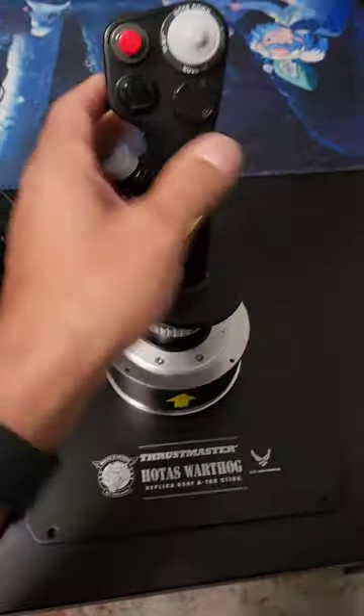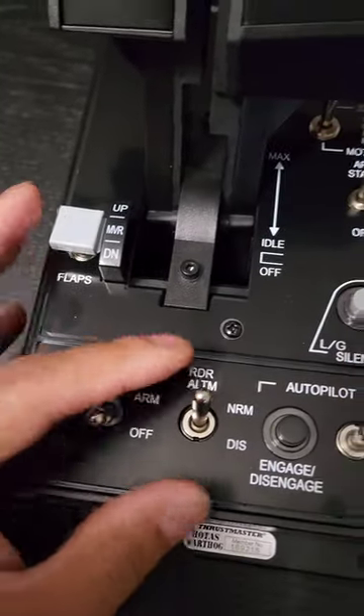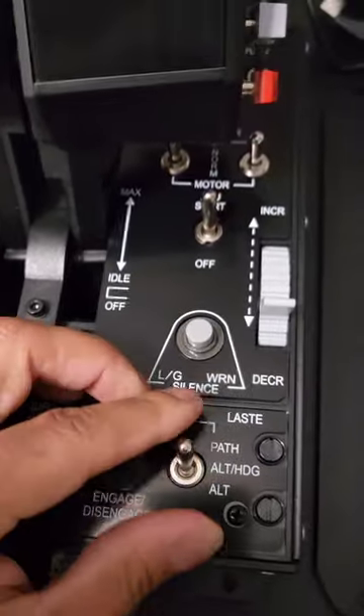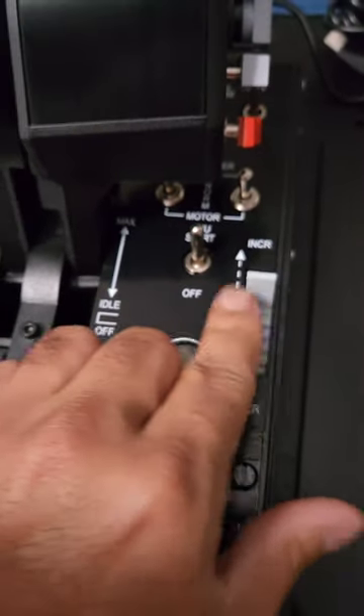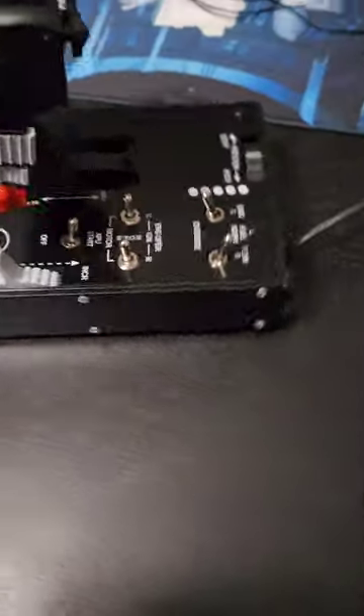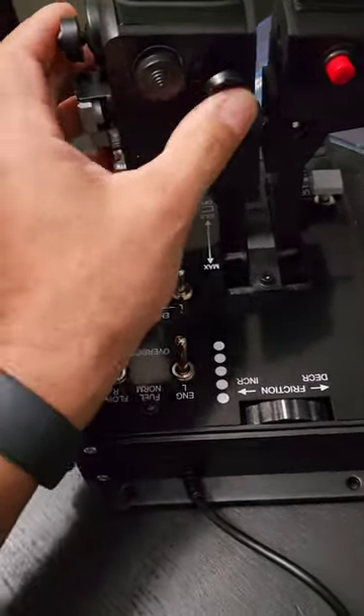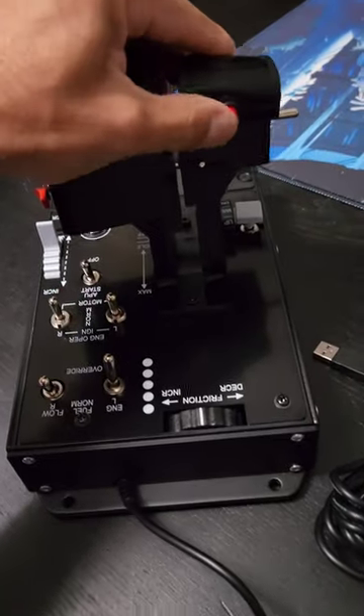This is the Thrustmaster Warthog — I already did a YouTube video unboxing on it and this thing is just amazing. I had to make another video because these switches are so satisfying, and then the dials and levers — this thing is like 15 pounds or something like that. Look at all the buttons and dials and all that stuff.